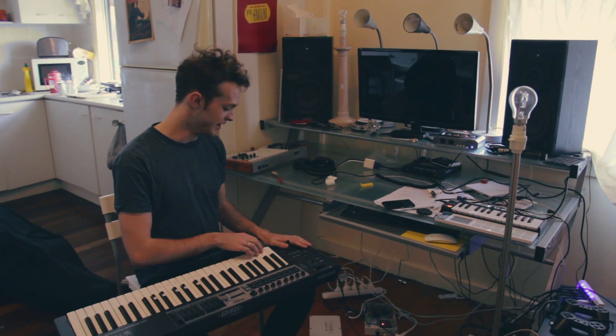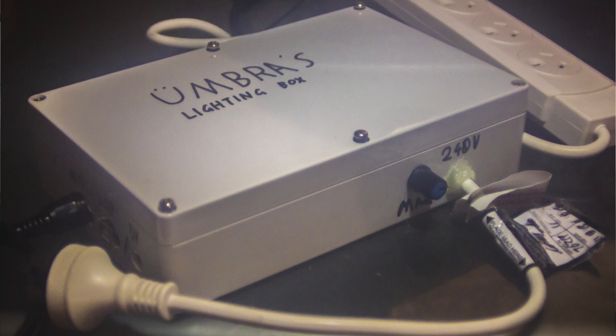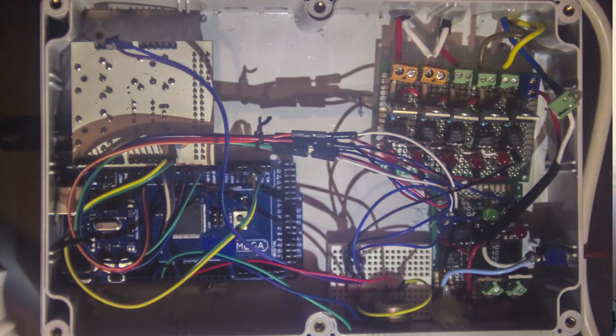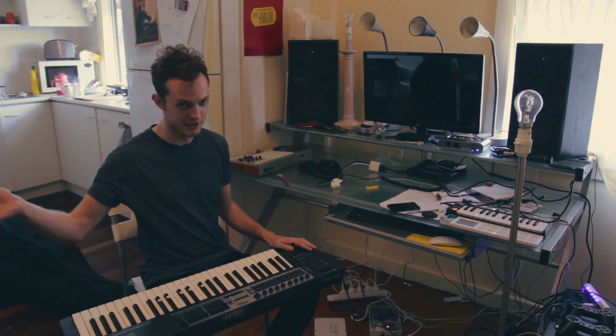So this is a demonstration of the lighting show that I made for Umbra. It's based on MIDI, so usually it's running out of a laptop running Ableton to trigger the lights in time with the music. But in this instance I'll be demonstrating on a keyboard.